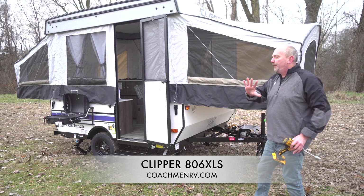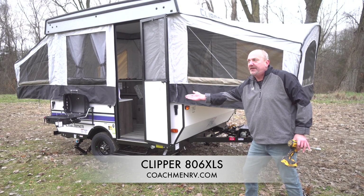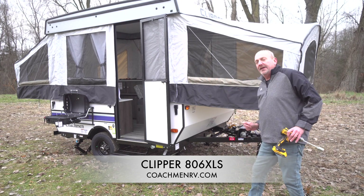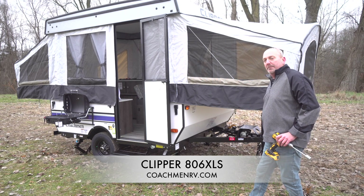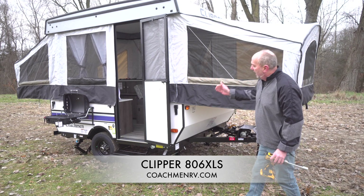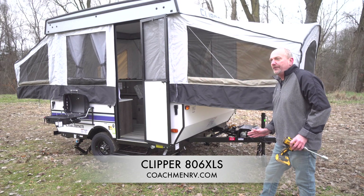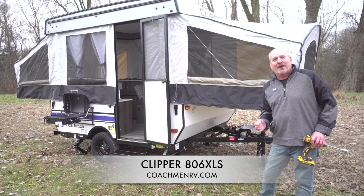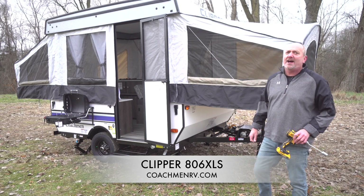We're really proud that we're able to introduce the new bed sizes, the grill attachments, the floor lighting, the doggy d-ring, the bottle opener, as well as the hubcaps and the chrome lugs. We do the heavy duty scissor jacks on all four corners as well. For this and a lot more information on the Coachman Clipper 806 XLS, just visit us at CoachmanRV.com. Thanks.